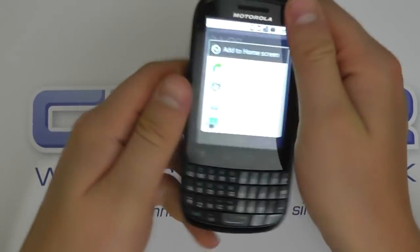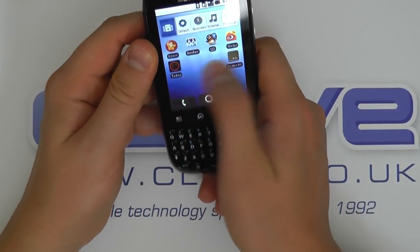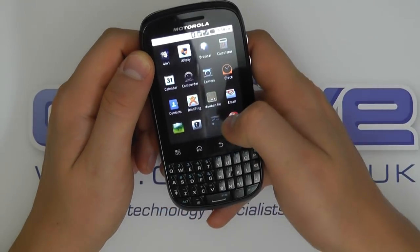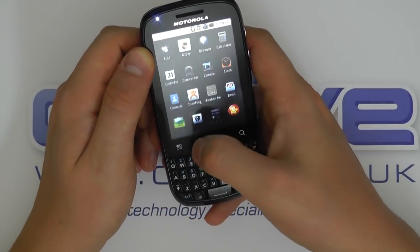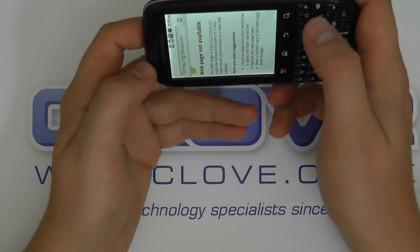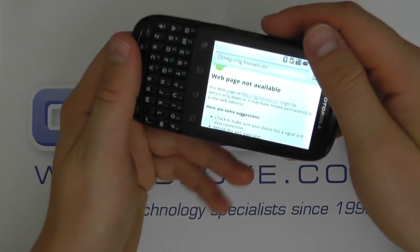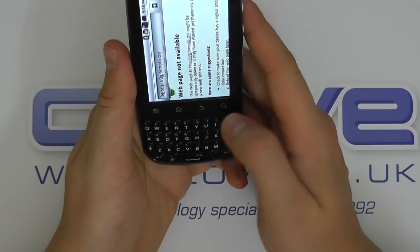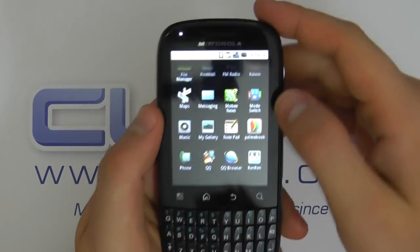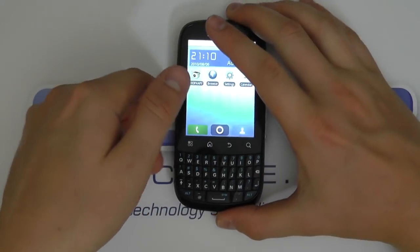The operating system, Android, is fairly self-explanatory with all the usual applications. Going into the browser — we're not connected up at the moment but you do get landscape orientation. All the applications you see here may change by the time it comes to market, but that's just a very quick rundown of the Motorola Fire.